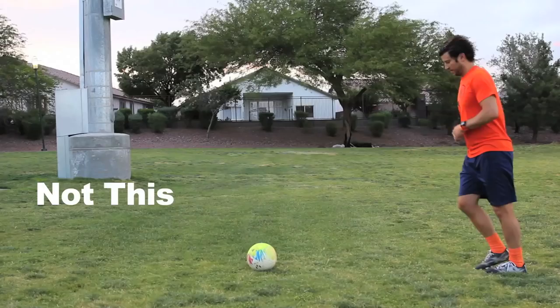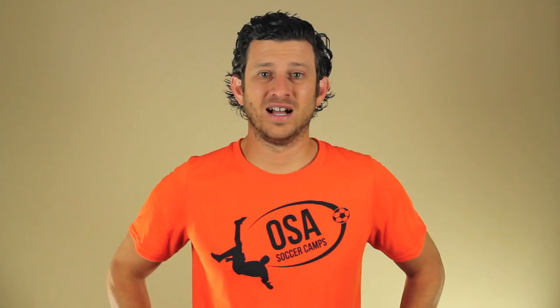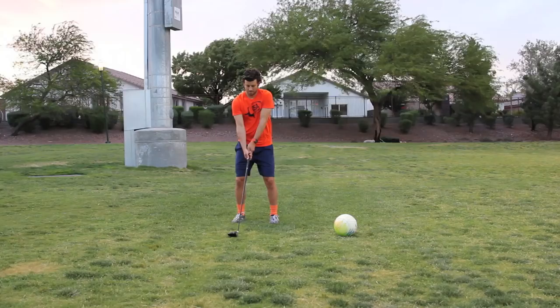The issue many players have when shooting on the run is their plant foot is either behind the ball or in front of it — typically it's behind the ball. Imagine trying to hit a golf ball: you want to hit the ball when it is right in front of your feet. You do not want the ball in front of you or behind you — that would be an awkward swing and it would not be as powerful or accurate.